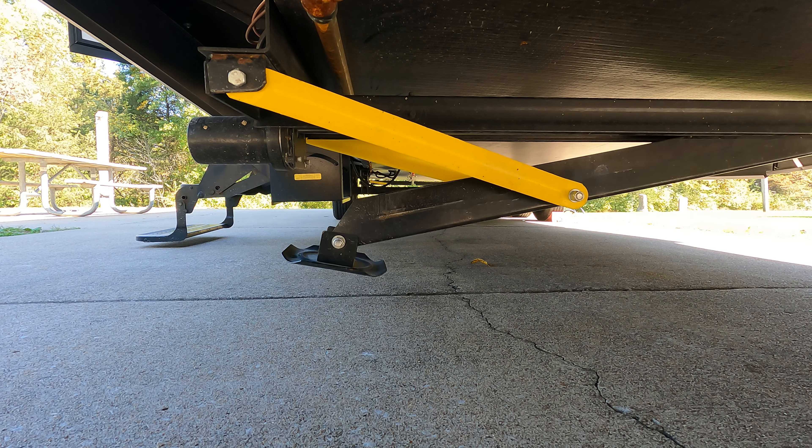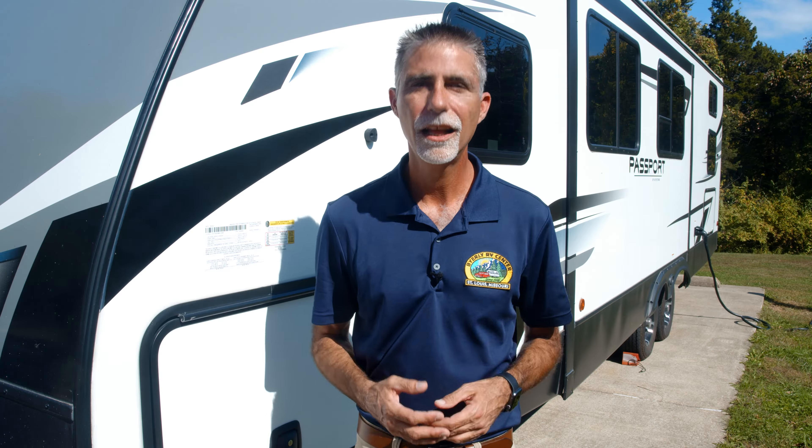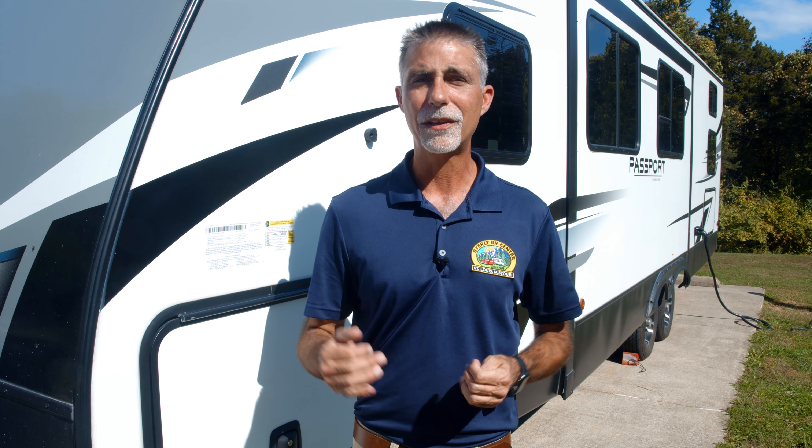This particular trailer has power stabilizers, so we're going to hit the button and lower those down and snug them up at the ground. There we go — now that we are level, chalked, and stabilized, we can go ahead and finish setting up camp. If you liked this video, make sure you subscribe to the Byerly RV YouTube channel and click that bell icon to be notified when we put out new videos. As always, thanks for watching and I'll see you next time.